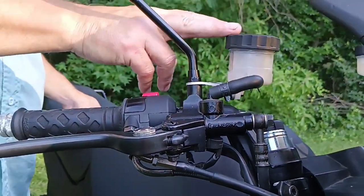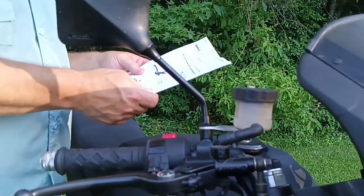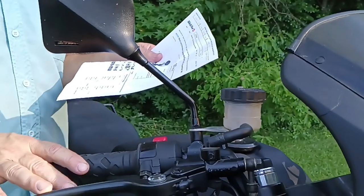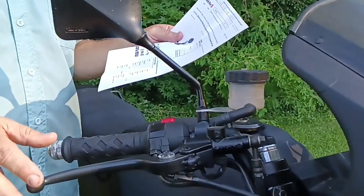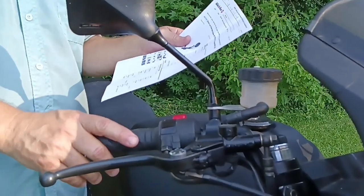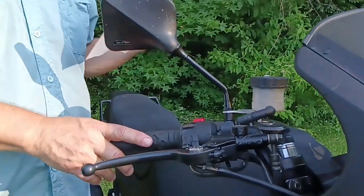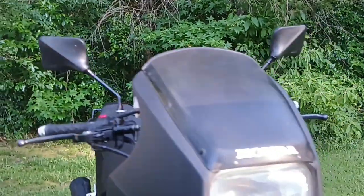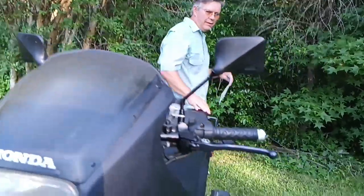This master cylinder's MSRP is $85.40, and it's on sale this week for $73.77 at japan.weebike.net.